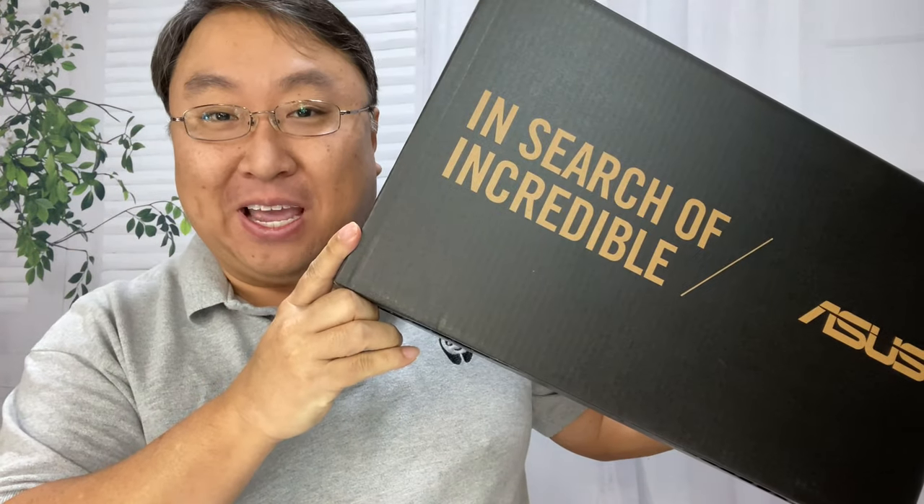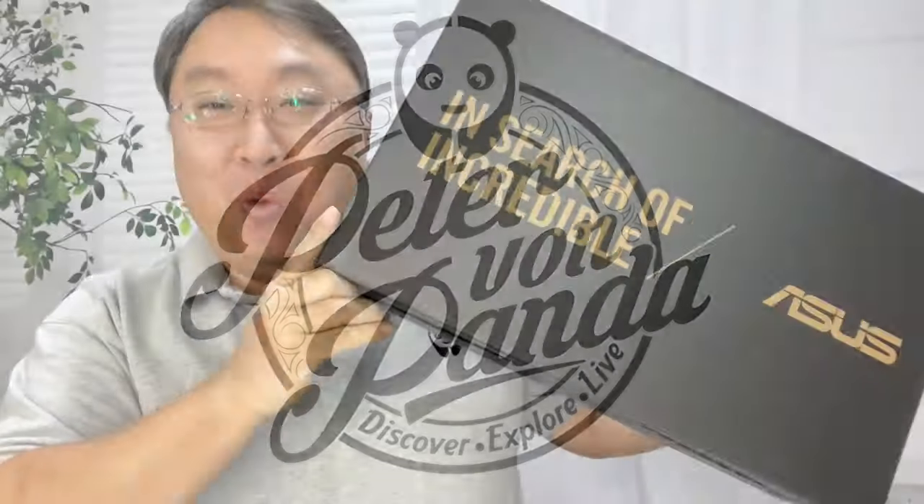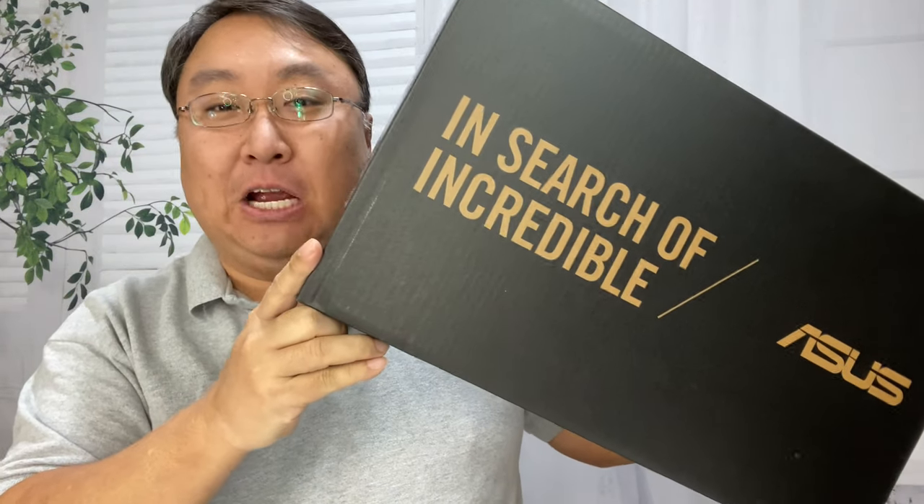I just bought the latest generation of the Zenbook Duo and I want to see if it has the features that I've been asking for. What's happening Panda Nation? Peter Von Panda here.